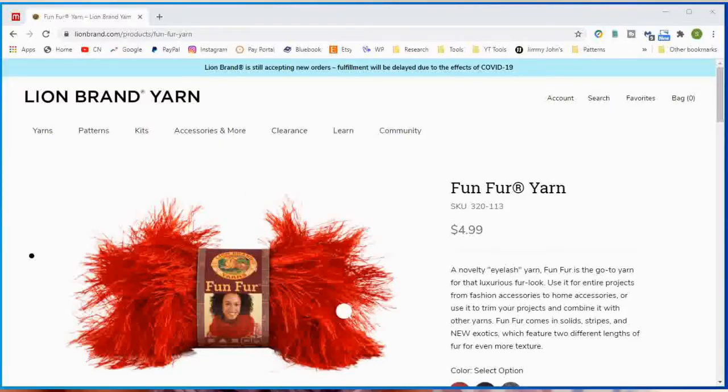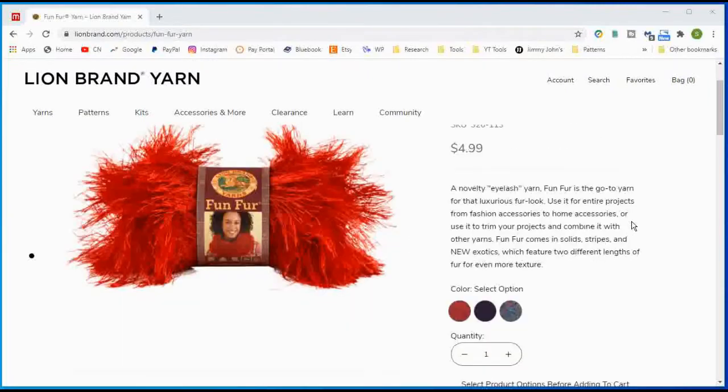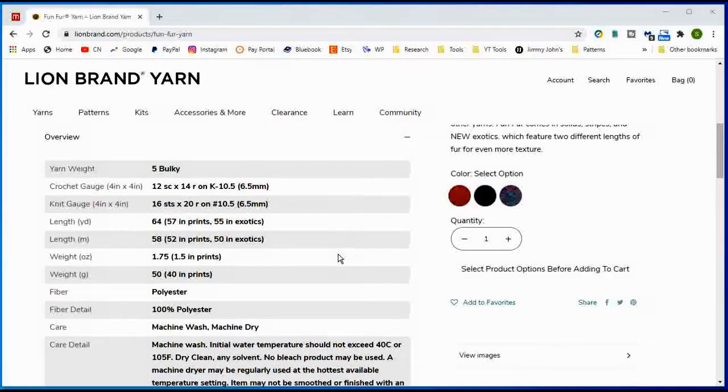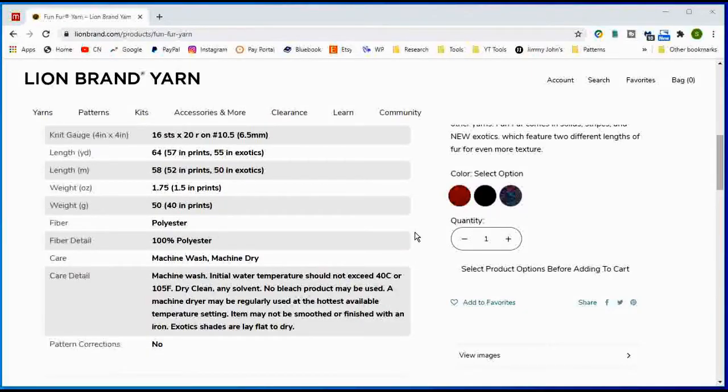Instead of Spinelli, it is now called Fun Fur on Lion Brand. They've reduced the size of the amount you get and reduced the price as well — it's Fun Fur yarn for $4.99. It still comes in eyelash yarn from Lion Brand's site with three colors, and 24 colors on Amazon. However, it is only 64 yards, which makes the price point almost $7.80 per 100 yards. At Amazon it's about $16 per 100 yards. Still 100% polyester, wash and lay flat to dry.